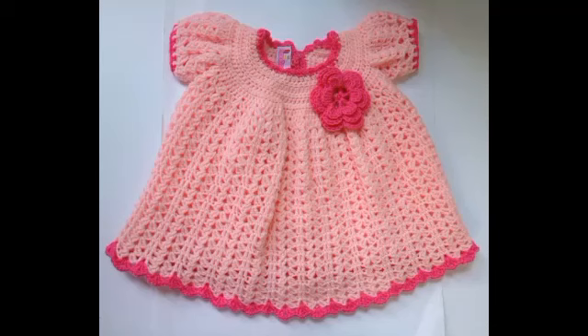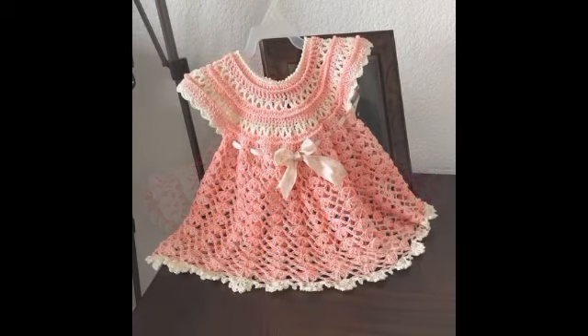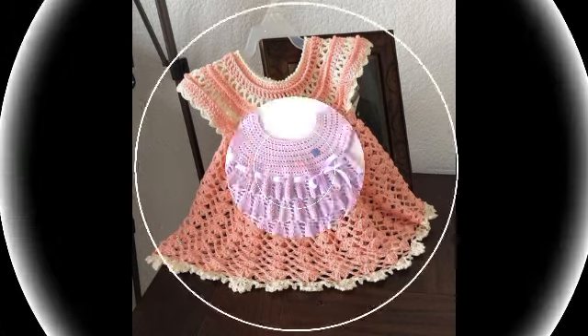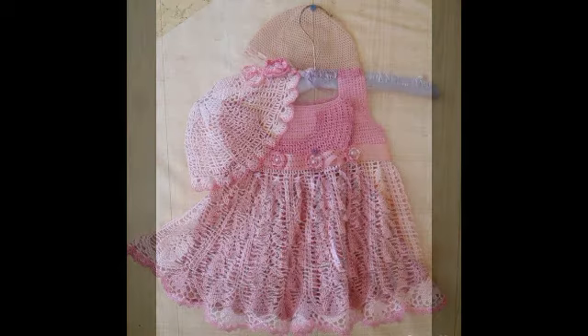Hi friends, welcome back to my YouTube channel. Hope all of you are well and fine and enjoying my videos. In this video I'm going to be sharing with you some most attractive and beautiful patterns of crochet baby frocks, and you will see very attractive and gorgeous designs of baby frocks and dresses.